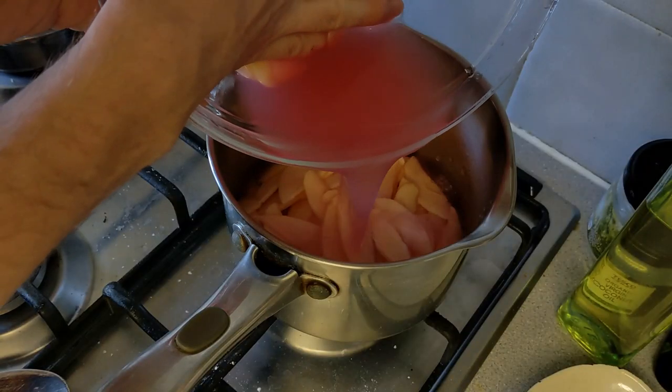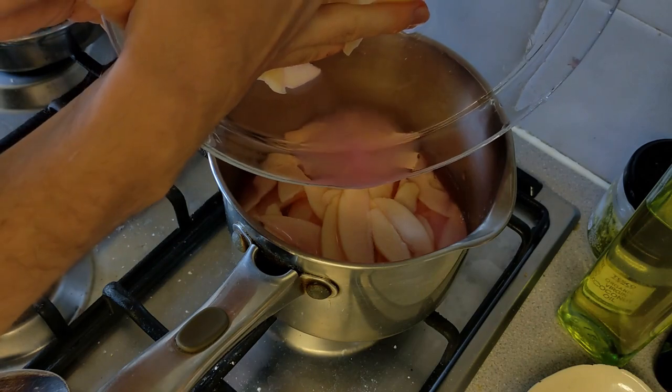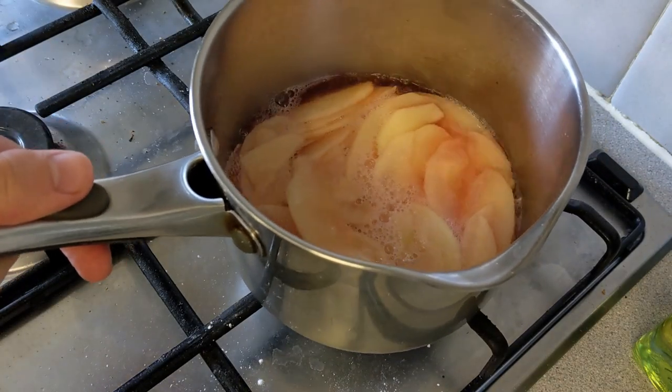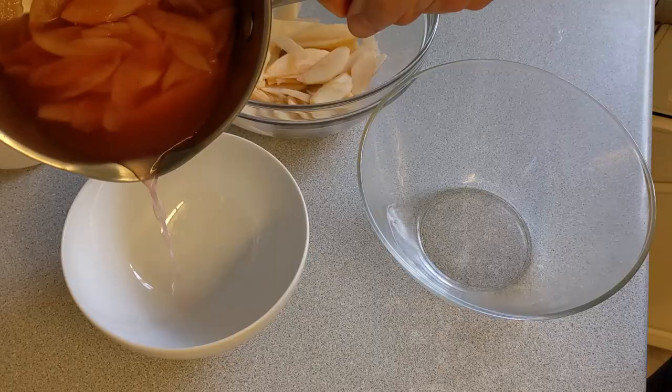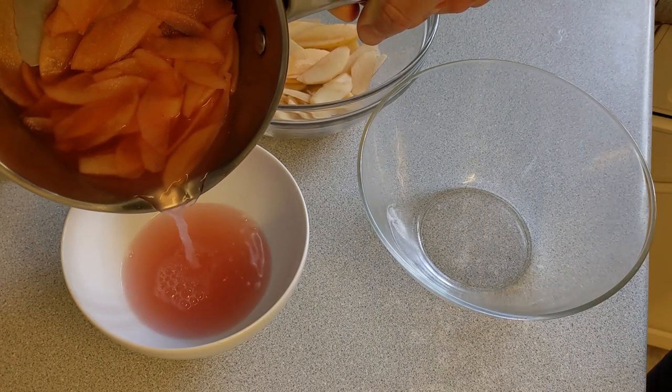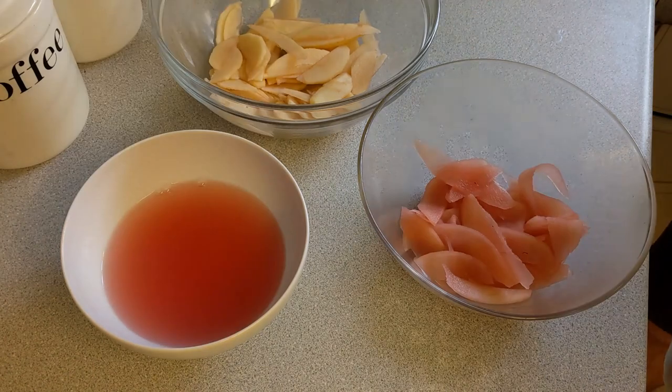I poured everything back into the pan. I only used about half of the apples because there wasn't enough liquid for all of them, so just half the apples and all of the liquid. I stewed that for about 10 to 15 minutes — we've got nice pink apples now, and the rest of that syrup we're going to cook down later to glaze the tarts with.